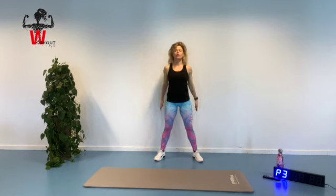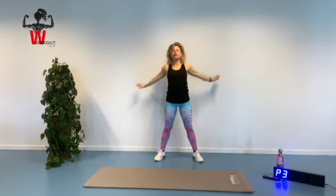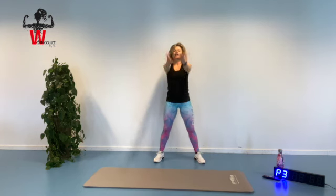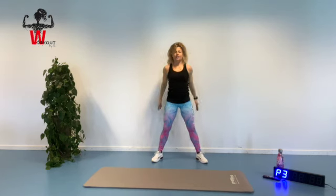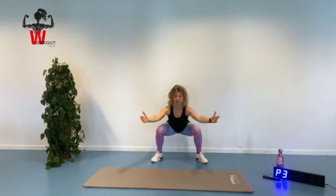Starting out by getting yourself in focus. Inhaling, reaching up and exhaling. Bring those arms down and feeling a little bit of a stretch in our chest area. Inhaling, reaching up and keeping that chest up and chin in. Going up and back down again. And one more, reaching up and going down. Going further into a squat position, bring those legs down in a 90 degree angle in our knees, keeping our chest up and a good, nice alignment.